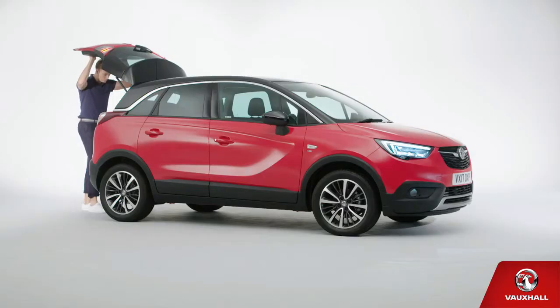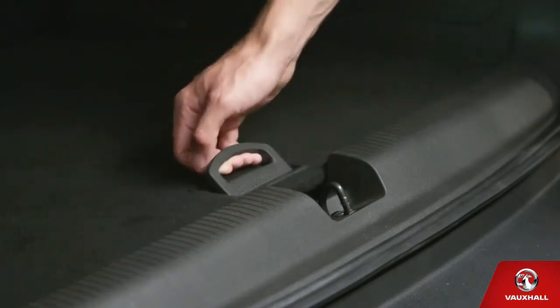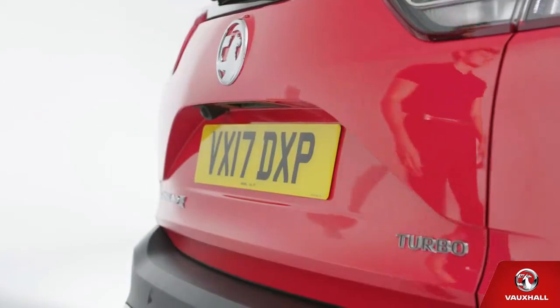Got a flat tyre? What a pain — but don't worry. Just grab the inflation kit from beneath the boot floor and follow the instructions to pump emergency foam into your damaged tyre. Then you'll be good to head to your nearest Vauxhall retailer. They'll sort it out for you, and they might even have coffee.